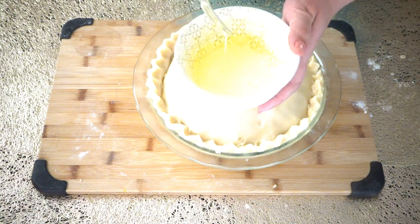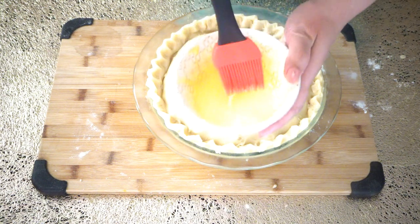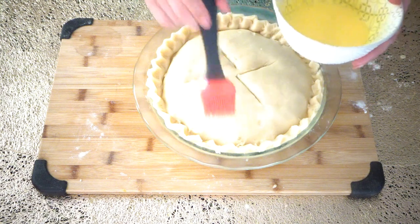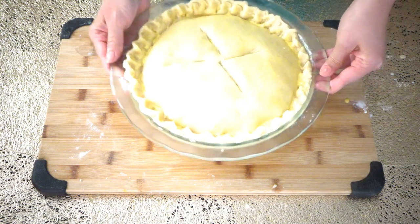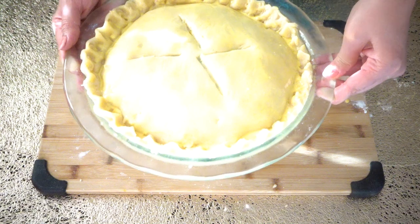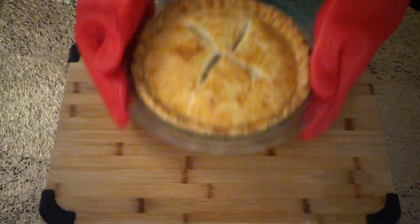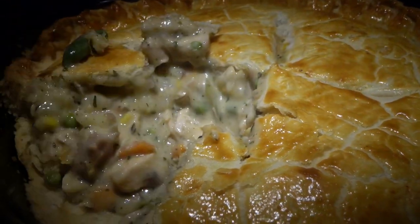This is one egg yolk with a little bit of cream or milk. We are going to brush the pie crust with this — it will help give a nice golden color. Now this is ready to go into the oven and this will take 30 to 35 minutes. Here is our final product! If you like this recipe, please like, comment and subscribe, and enjoy!